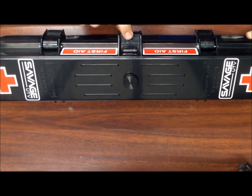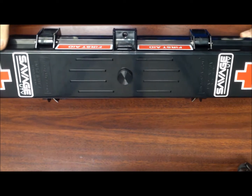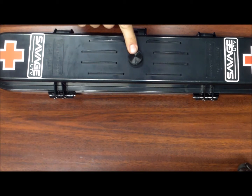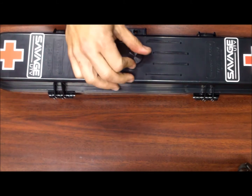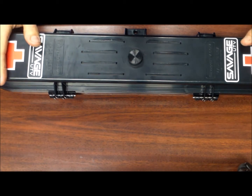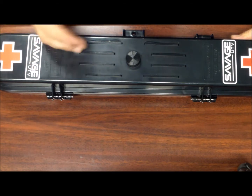There is a clasp here to either add a zip tie as a secondary means or put a lock to basically fight against theft or anyone stealing your stuff. This is a knurled screw on top — it is a bleeder to burp air. If you load this case up at high elevation and come down to a low elevation, you're going to have a hard time getting it open.